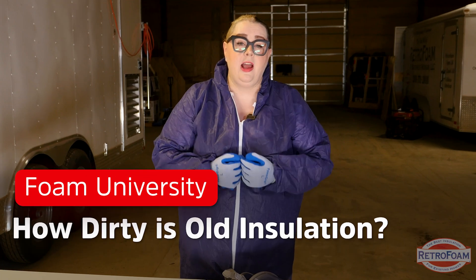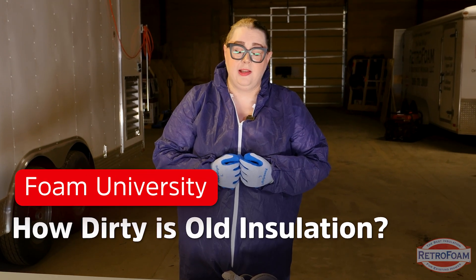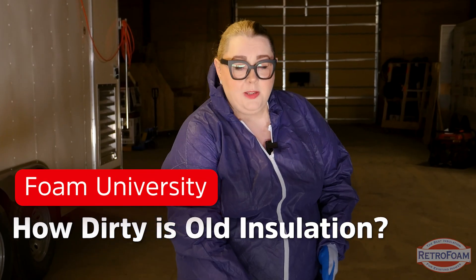That fiberglass or cellulose that you have in your home is a lot dirtier than you think it is. Now if you suffer from allergies or asthma, or you just want to have a healthy home in general, you're going to want clean insulation and I'm going to show you exactly how dirty that insulation is. Now if I'm dressed like this and I've got this bad boy ready, you know we're about to have some fun.